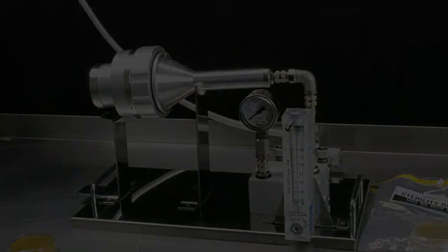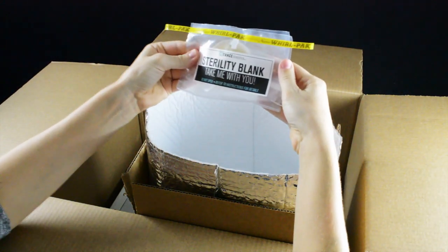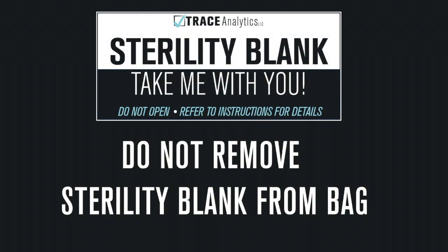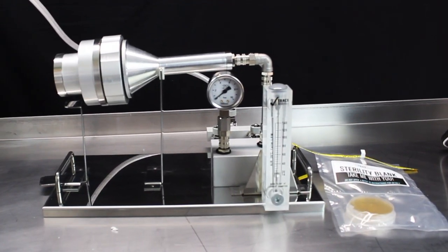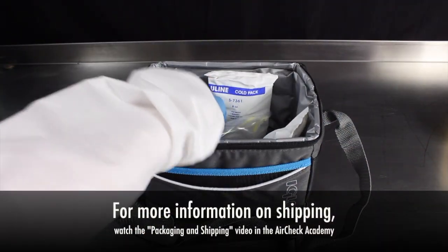In order to comply with ISO 8573-7, a sterility blank must also accompany the sampling media from start to finish. You will receive a contact plate in a bag marked 'sterility blank' with your kit. Do not remove this from its bag or open the plate. You should keep it with you throughout the duration of your tests — bring it with you to each sampling point and then, when finished, pack up your sterility blank with the rest of your samples.